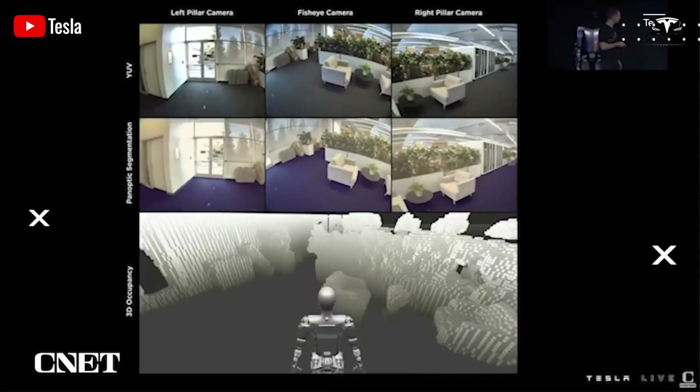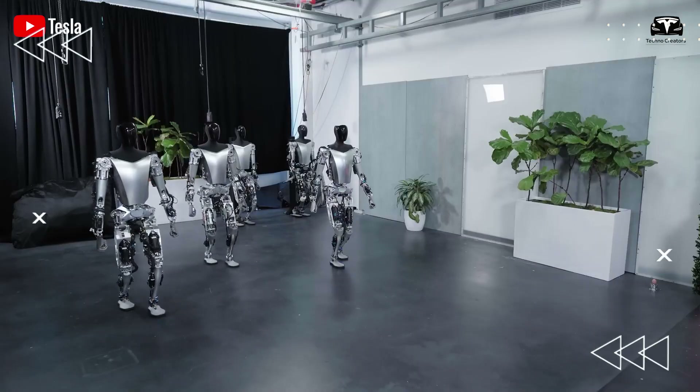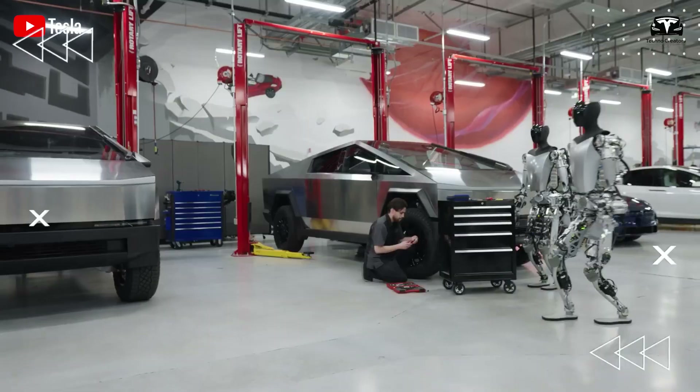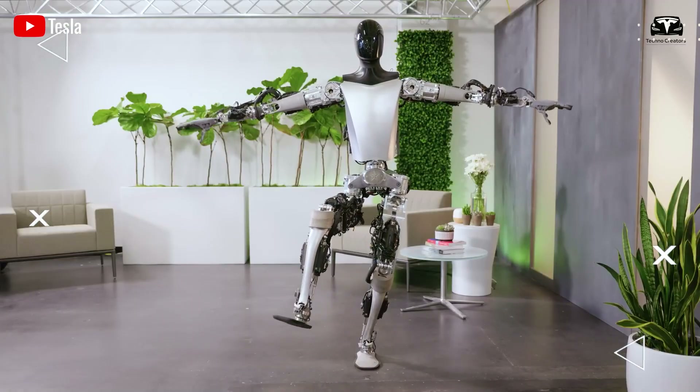No one thought much about optimizing every gram of weight or achieving durability for 10,000 hours of continuous operation. The first-generation skeleton weighed 185 pounds — sturdy enough for testing — but it had poor impact resistance and could deform 2 to 3 millimeters under unusual torsional forces during outdoor trials.